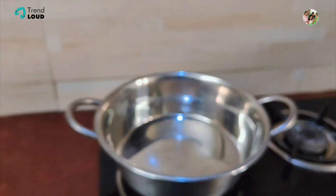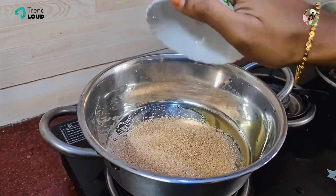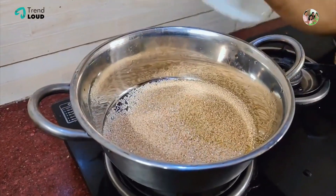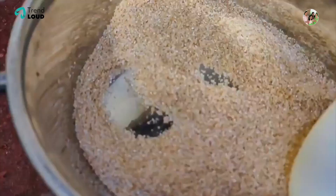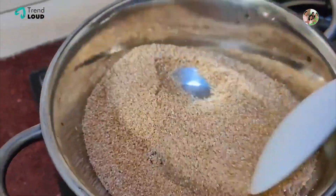Add 2 cups of Sambha Goduma Rava. The Rava is very soft, so it will be nice to make it and it will be very crispy.